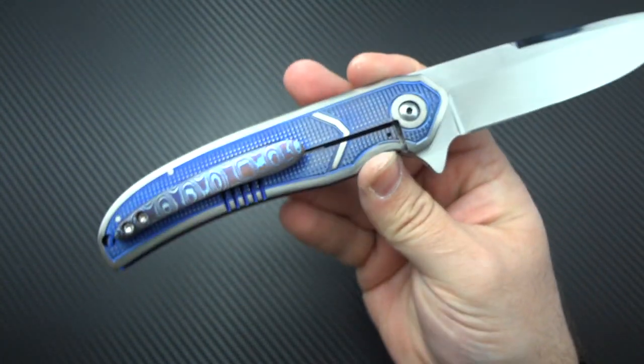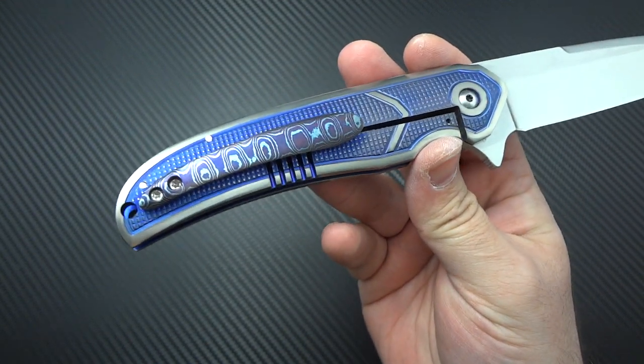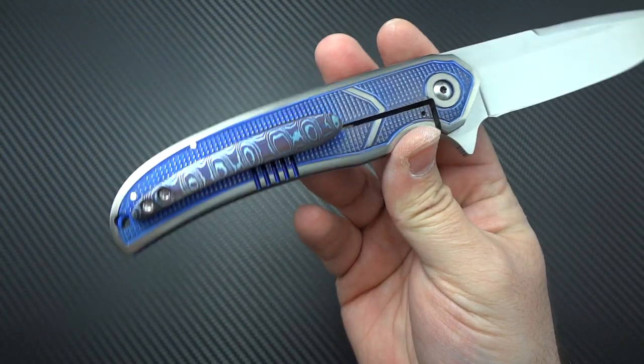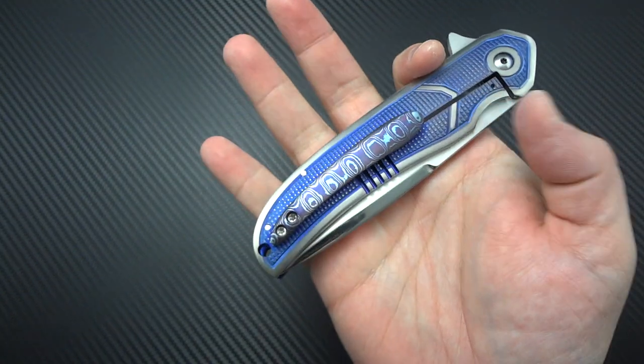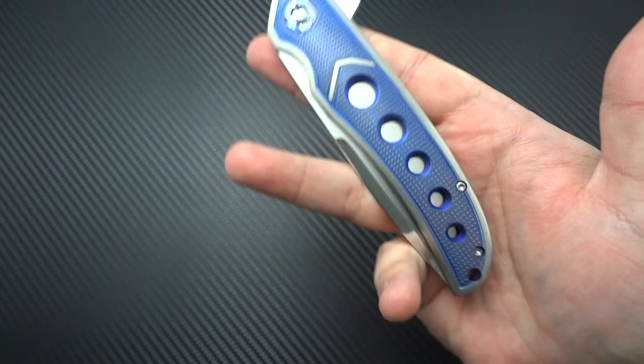We were having a discussion on Instagram yesterday about sculpted clips versus spring clips. One of the things I said is — keep in mind, anybody can make a sculpted clip. But are they going to make it where it actually accentuates the design, the flow, the lines of their knife? Or are they just going to sculpt out some kind of block and throw it on there? Even though this isn't terribly intricate, it works with the shape of the knife, and it works well.